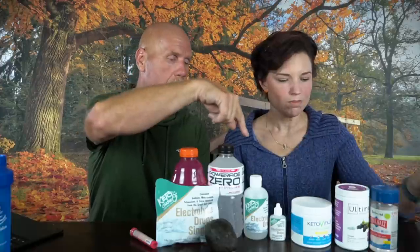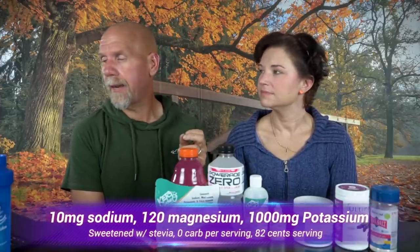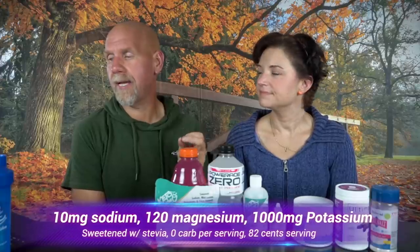Next up — we don't have this one but a lot of people take it — Dr. Berg's electrolyte powder. I tried it a couple years ago; it wasn't very tasty, though some people love it. It's sweetened with stevia, zero carbs, and comes out to 82 cents a serving. It has 1,000 milligrams of potassium, which is awesome, 120 milligrams of magnesium, and only 10 milligrams of sodium. Dr. Berg doesn't focus on sodium because he figures you can just salt your food.